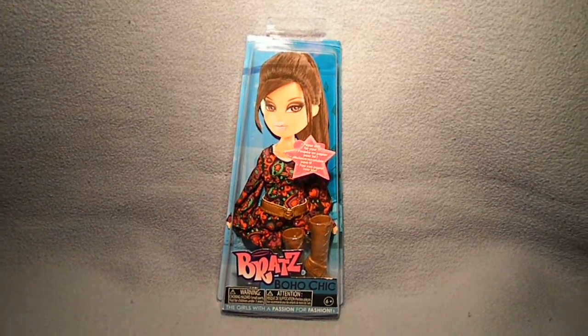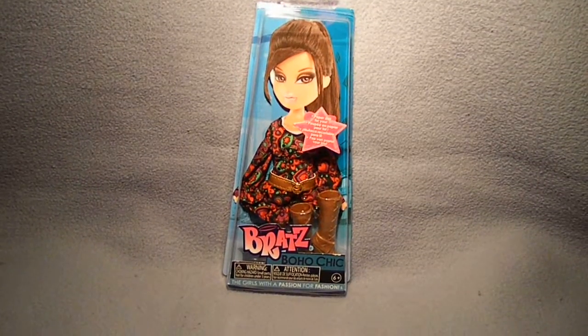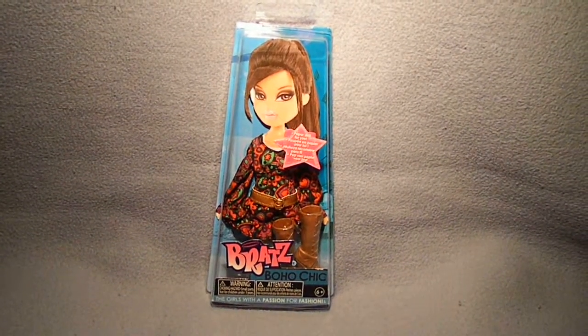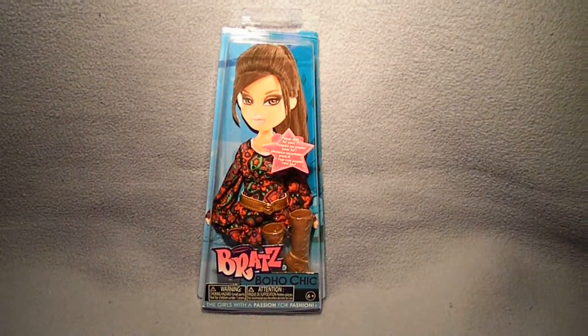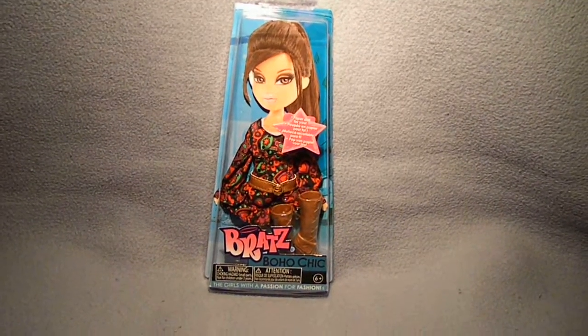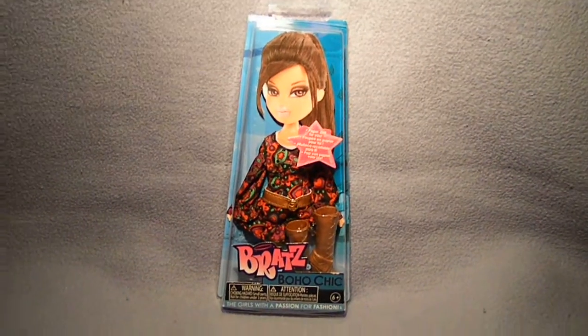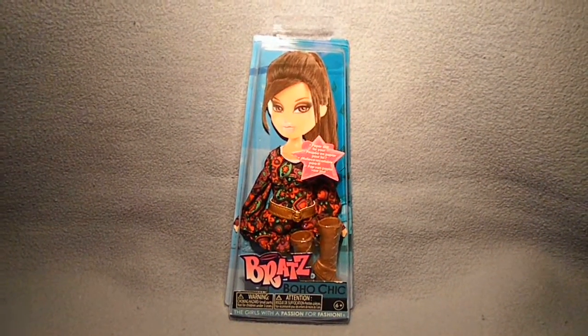Hey guys, I know it's been a while since I made a video because I'm running out of time again and I still gotta make other reviews. I bought this fashion pack like two months ago, so I'm making a review today on the Bratz Boho Chic Fashion Pack.